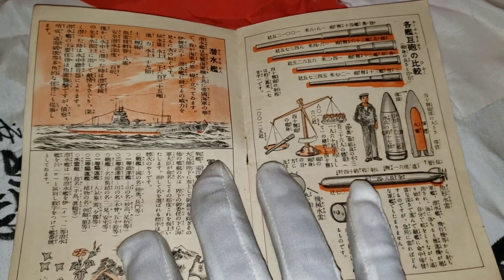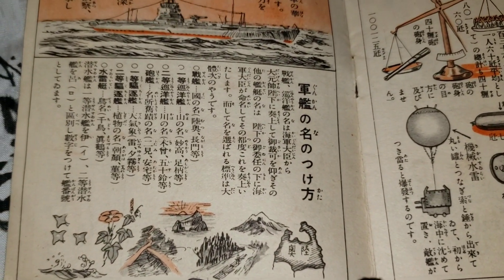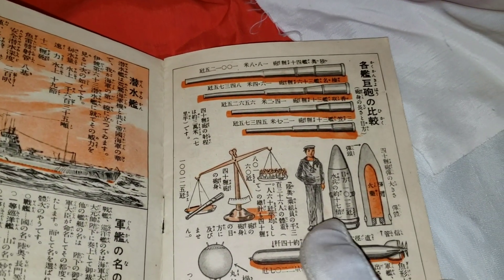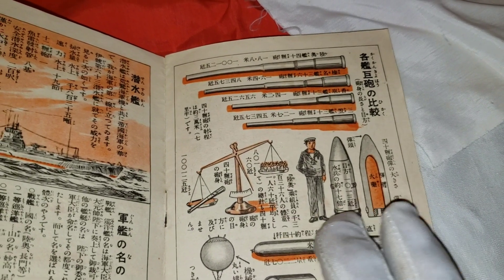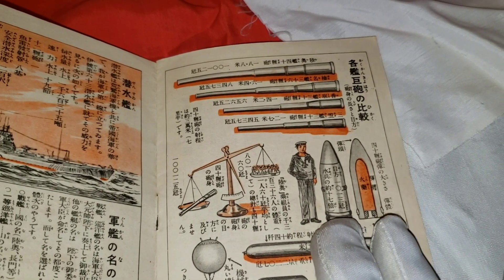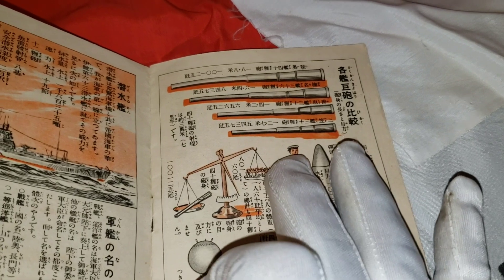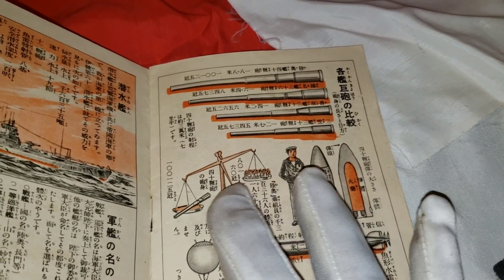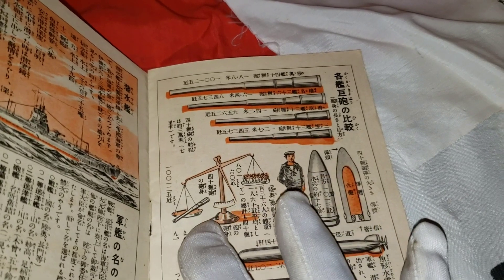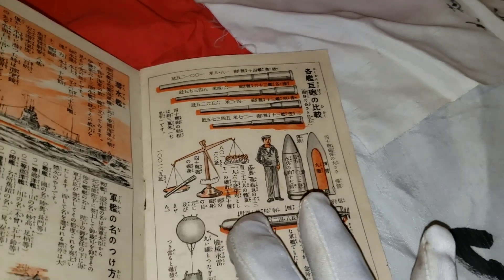I really like this other page — it shows a soldier right next to a big cannon projectile. I think the projectile is about the same size as an officer. There's a scale here and you can see a lot of officers on it, and right next to it is a big cannon, maybe making a comparison of how heavy they were.